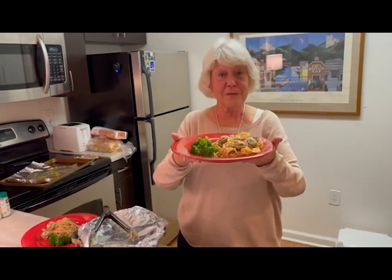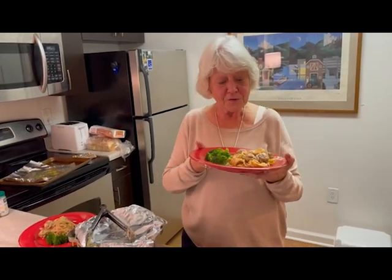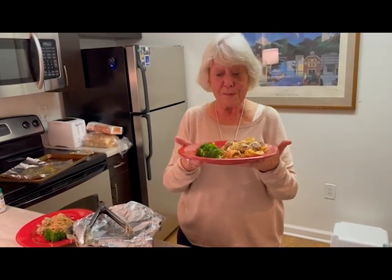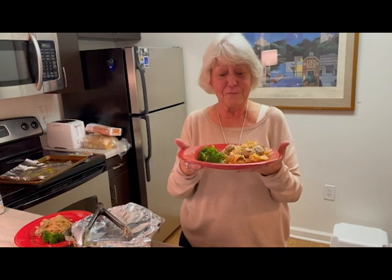I'm just getting ready to serve the Secretary of Agriculture these great meatballs. I don't think he has ever eaten pasta that is whole wheat pasta, so this will be a new experience for him.